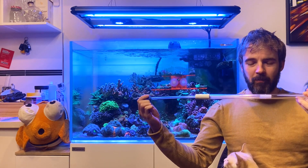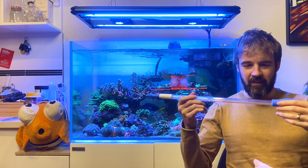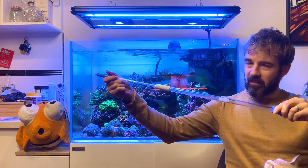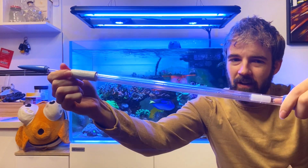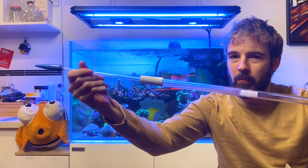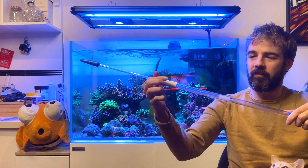It has a cool little rubber seal in it, which makes it hold its position wherever you put it. So if you want it only this long, or you want it longer, it'll hold wherever you put it.